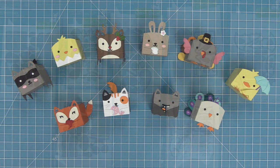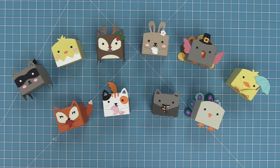Here is a look at those 10 different critters: we have a raccoon, a chick, a deer, a bunny, a turkey, a duck, a peacock, a bat, a cat, and a fox — and they are so cute all lined up like this. I just love seeing them all together.